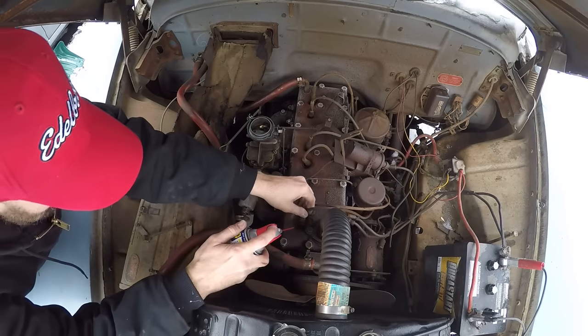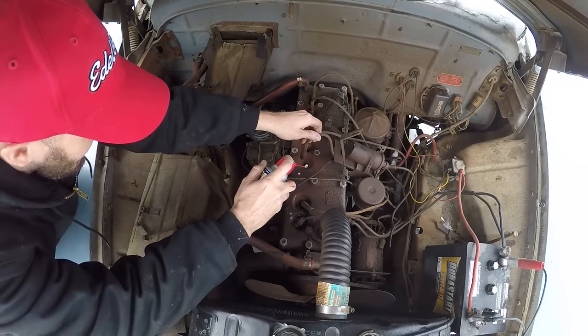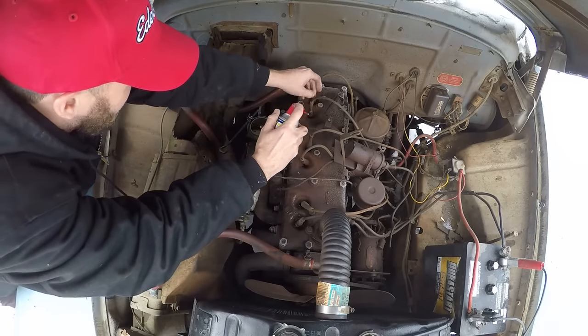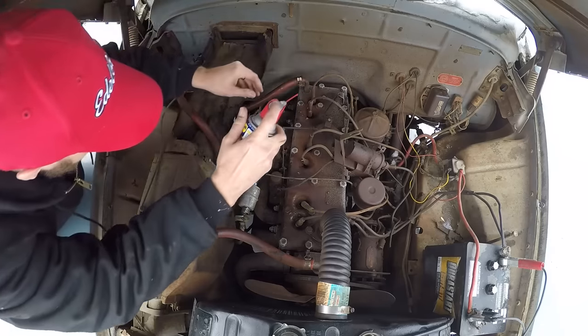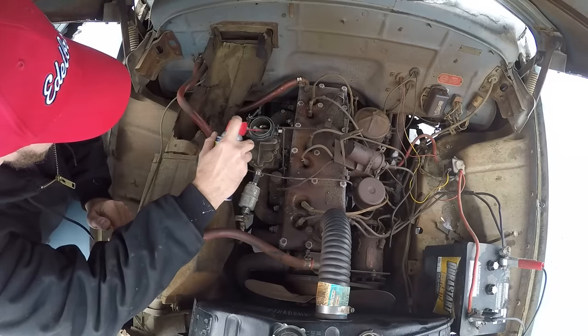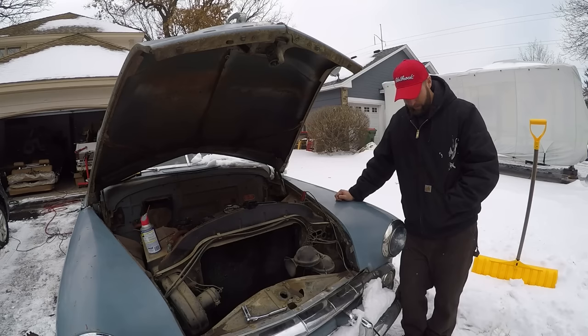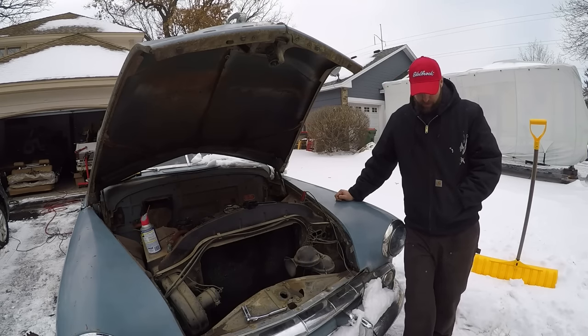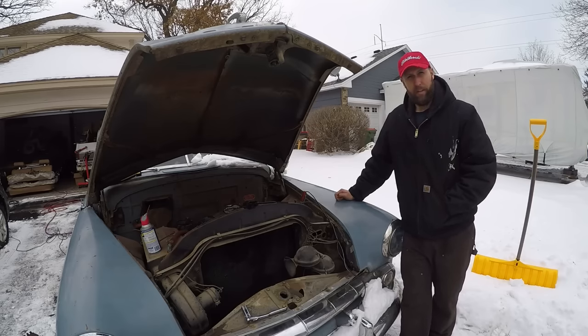Since the plugs are out, I'm going to take some WD-40 and shoot a little down each hole, and that'll help do something, I guess. A little bit down the carburetor too. The right thing to do would be to put a breaker bar on the crank bolt and slowly try to ease her over a little bit, but the old battery charger says the battery's got some life, so I'm just going to go ahead and test the starter at the same time and crank on it and see what happens.